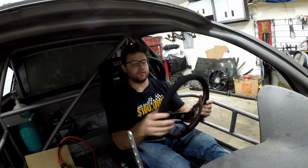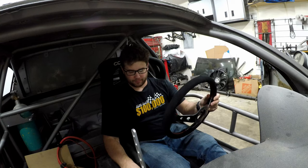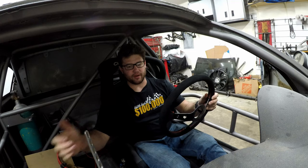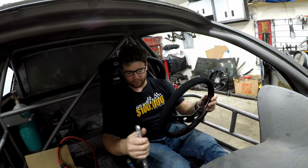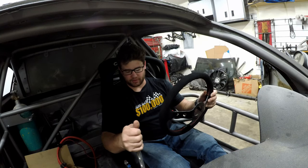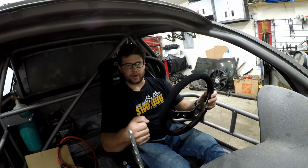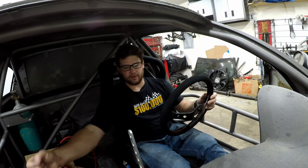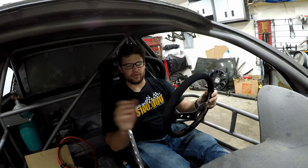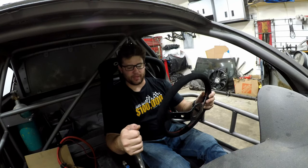The steering wheel position will also dictate the e-brake position — for me at least. Some people like their e-brake way over to the side and reach way out for it. I like it right between the steering wheel and the shifter — as long as I can grab it without hitting the steering wheel, and shift into first without hitting the e-brake, that's exactly where I like it. When you pull the e-brake you pull it straight back; you don't have to pull it into you. It's much more natural to pull it back, and it's faster to go from the steering wheel to the e-brake to the shifter if it's right between them.